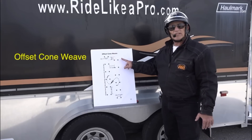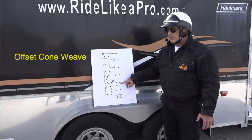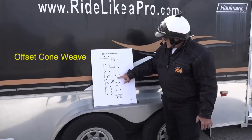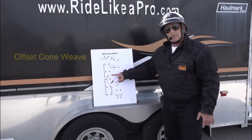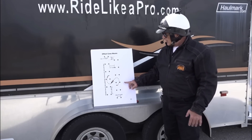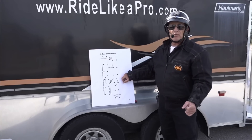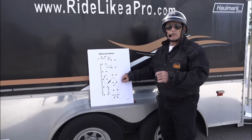This next exercise is called the offset cone weave. It's a series of left turns and right turns. Notice these S-shaped turns, or teardrop-shaped turns, that the motorcycle must make. The point of this exercise is to feel the bike transitioning quickly from complete left lean to complete right lean.